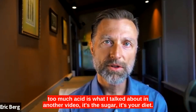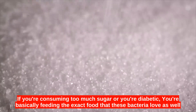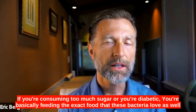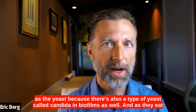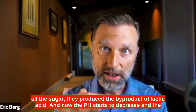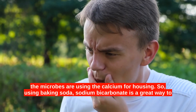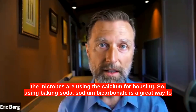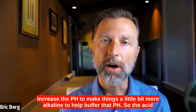The main thing that produces too much acid is sugar — it's your diet. If you're consuming too much sugar or you're diabetic, you're basically feeding the exact food that these bacteria love, as well as the yeast, because there's also a type of yeast called candida in biofilms. As they eat all this sugar, they produce the by-product of lactic acid, and now the pH starts to decrease and the environment becomes ideal for extracting calcium from the teeth. So using baking soda, sodium bicarbonate, is a great way to increase the pH, to make things a little bit more alkaline, and to help buffer that pH.